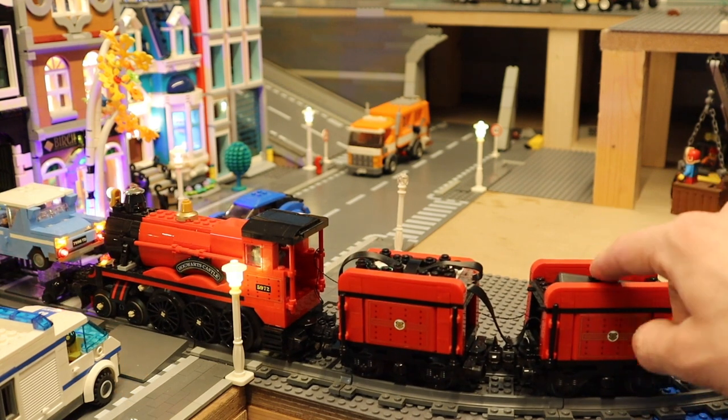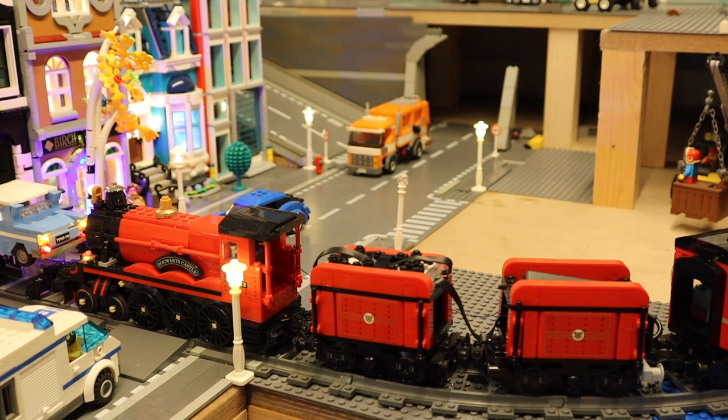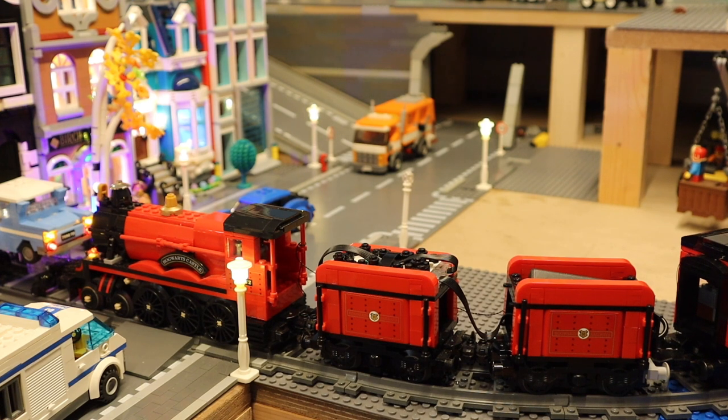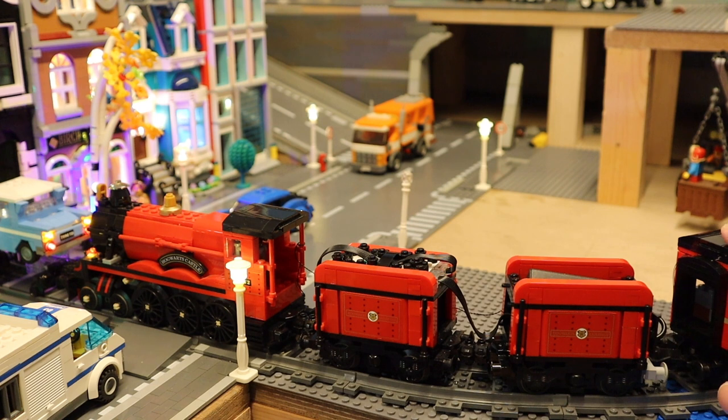To power the lights on the extended version, you have the secondary coal cart with a battery box. You could also maybe have a power bank in one of the wagons — it depends on what you want. If you want scenes inside or just an empty lit-up wagon, that's basically how you'll light up this set.